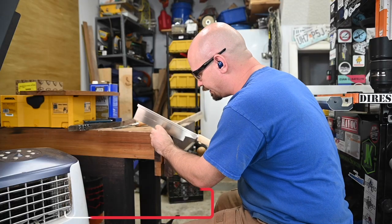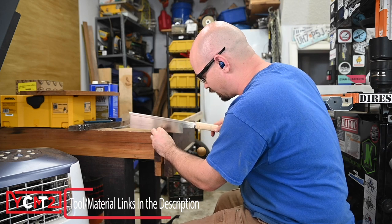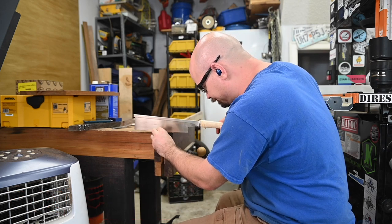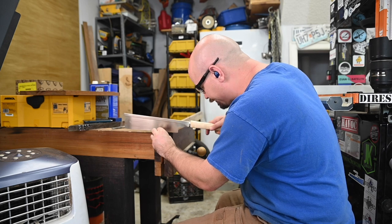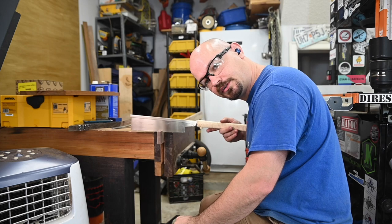For most of my hand-cut joinery I just use my $20 Amazon saws and my $7 Aldi chisels, but if you don't have hand tools or that's out of your price range, there are alternatives.